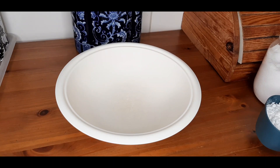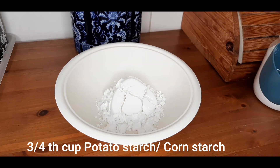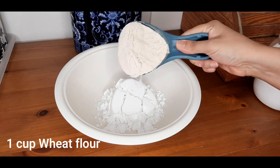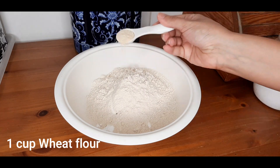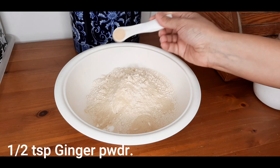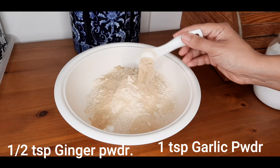For the flour mixture we need three-fourth cup of potato starch — if you don't have potato starch you can use corn starch. One cup of wheat flour, two teaspoons of onion powder, half a teaspoon of ginger powder, and one teaspoon of garlic powder.